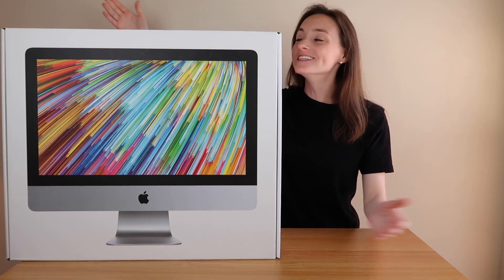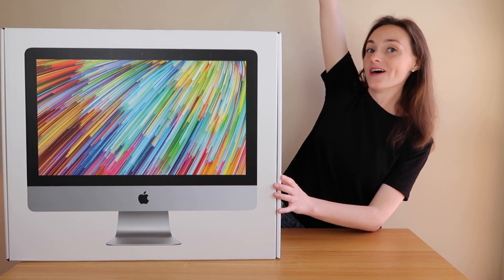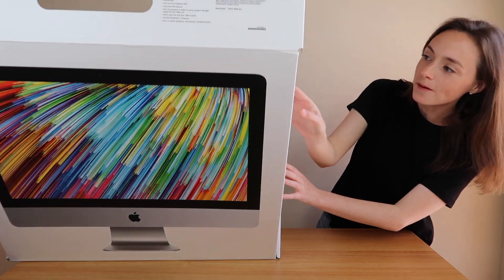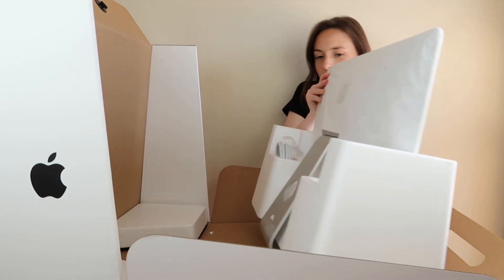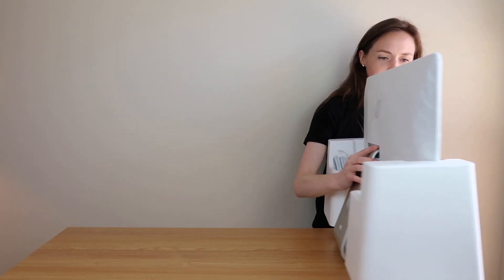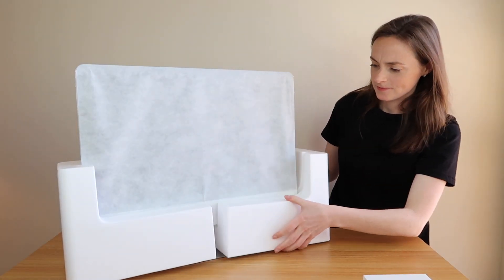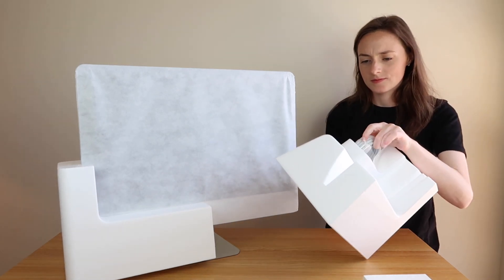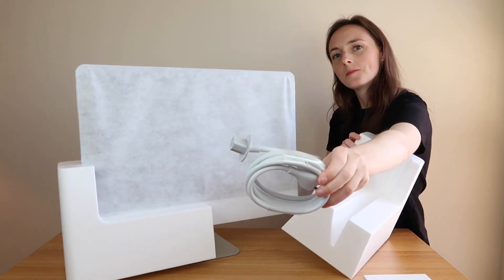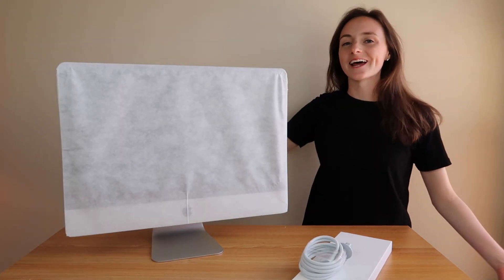Alright, let's open it. Yay, it's out of the box — looks stunning! Now let's go set this up.